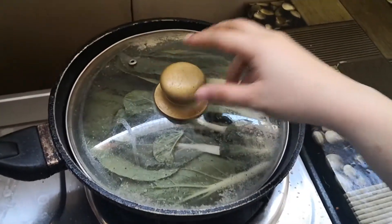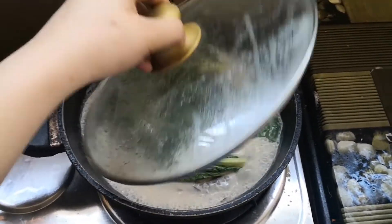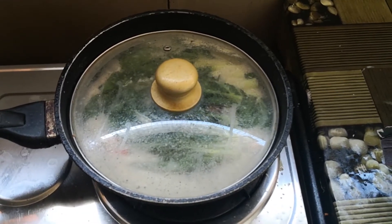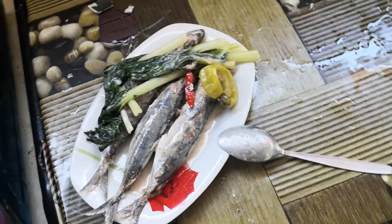Malapit na siyang maluto. Let's eat it later. Luto na! So, patay na natin siya. It's tasting time! Let's set the background. Say hi! Finished product!